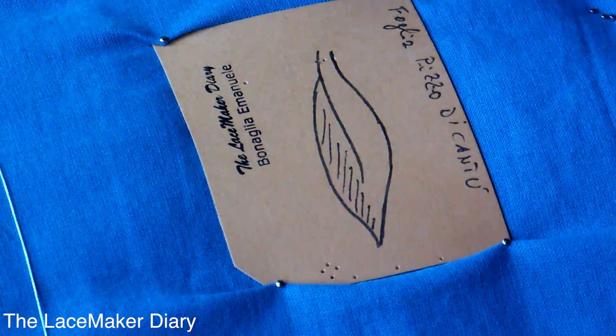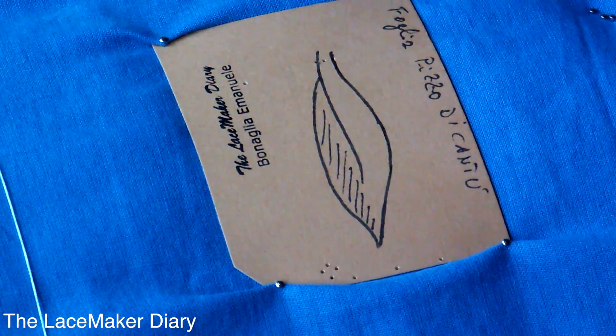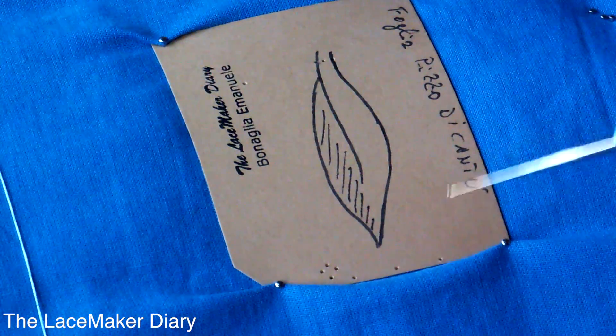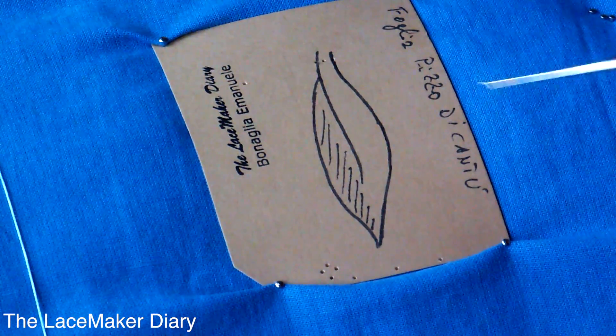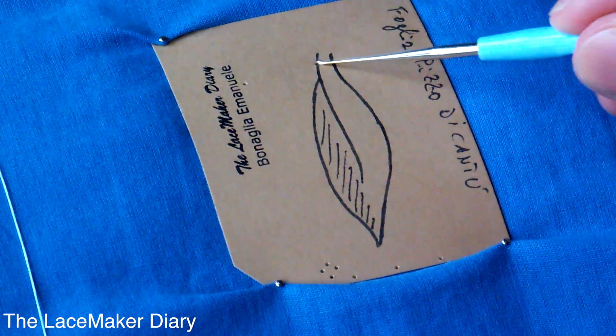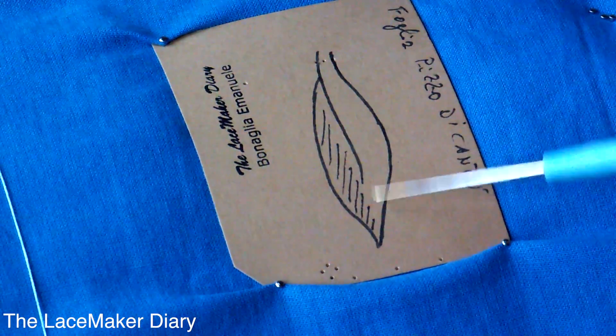Good morning everyone, I am Emanuele Bonaglia and welcome to my lace-making diary. In today's video I will teach you how to make this beautiful leaf, so the first thing I have to do is to work the first half of this leaf.